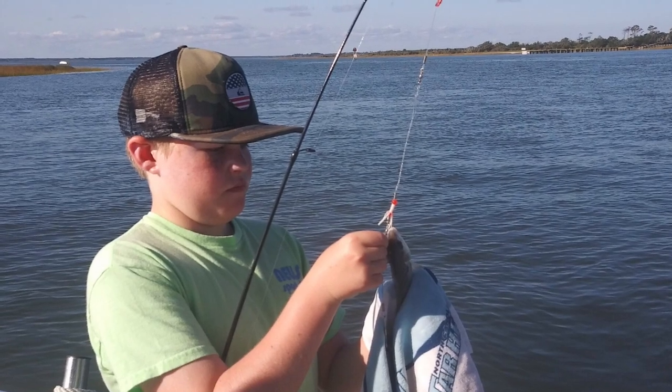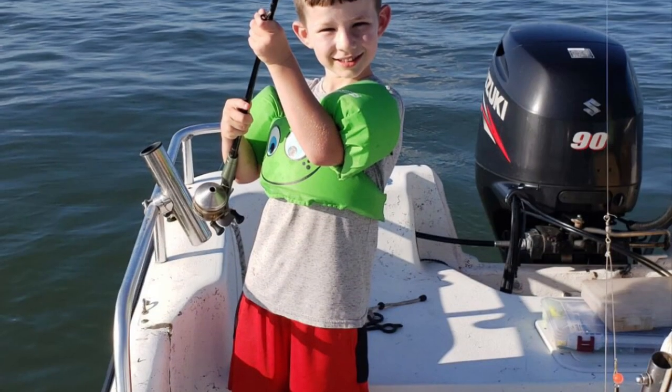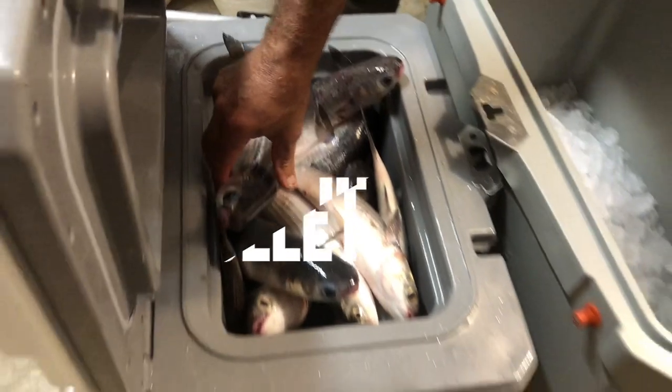Hey guys, it's Mama Fisher here. Today I wanted to share a little bit about how our family loves to fish. Poppy and Moppy shared their fish with us on their most recent fishing trip.